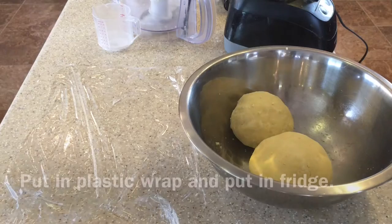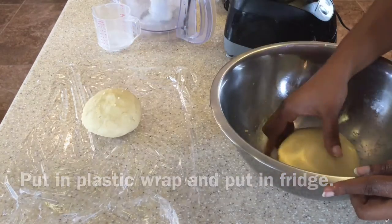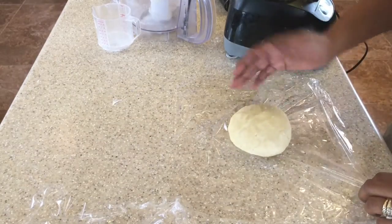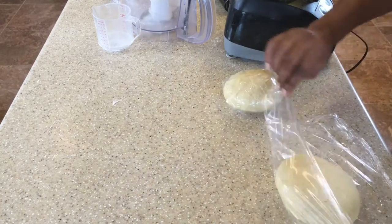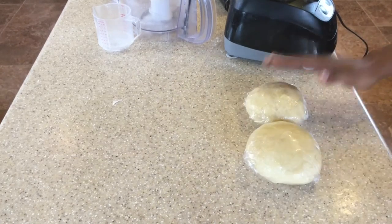There we have our two balls. We're going to put them in plastic wrap and then put them in the refrigerator while we work on the filling for the apple pie.